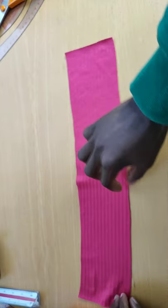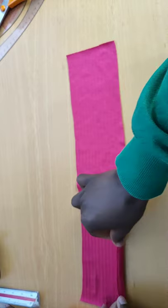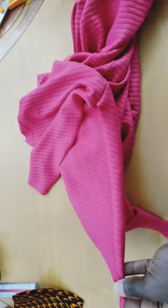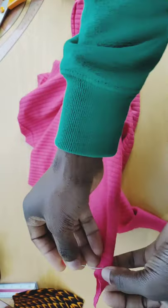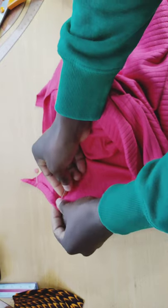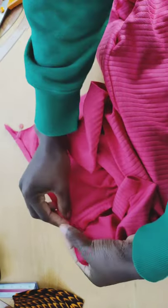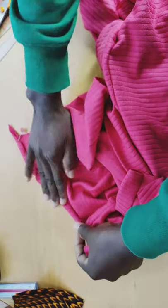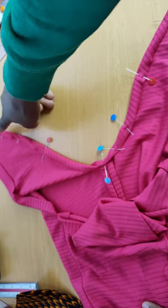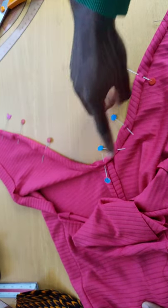I press the neck band flat on the ironing board, just under half an inch. Then I take the dress and fold half an inch inward all the way around the armhole, pinning as I go. After pinning all the way around, I take it to the machine and stitch along that fold on both sides.